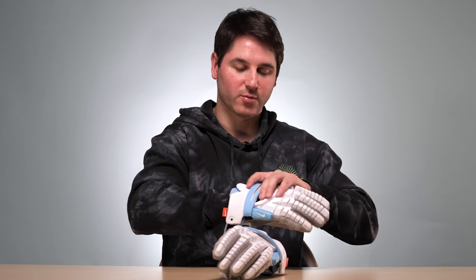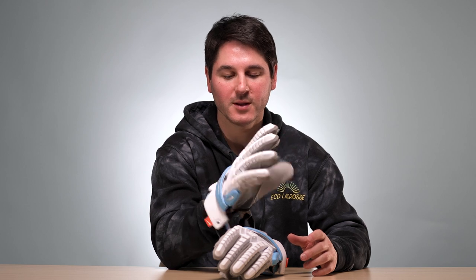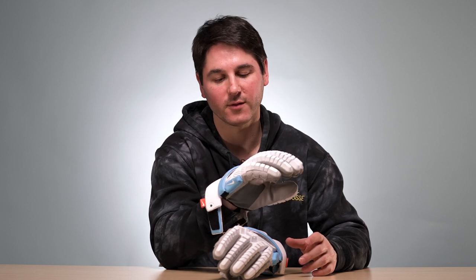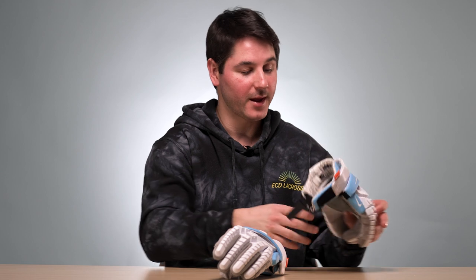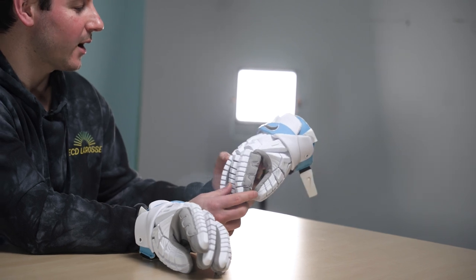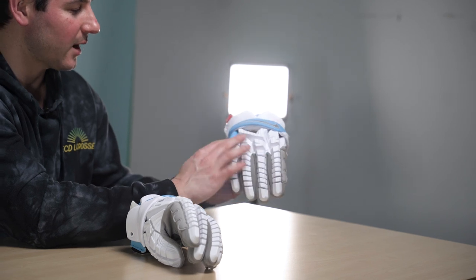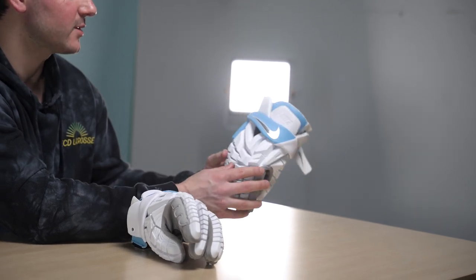They've got joints cut all the way through for mobility and breathability, and these pieces are shaped so the glove wraps around your hand really well — it's super lightweight and flexible. As soon as I put these on, first impressions were they're extremely comfortable, really flexible even without breaking them in, and by far the lightest glove I've ever put on. They're also probably the best looking glove I've ever seen. I really like the limited edition color for La Crosse Unlimited, and I really like the pattern they put all over the backhand — just a really clean dots and lines pattern that gives a little bit of an aggressive look.